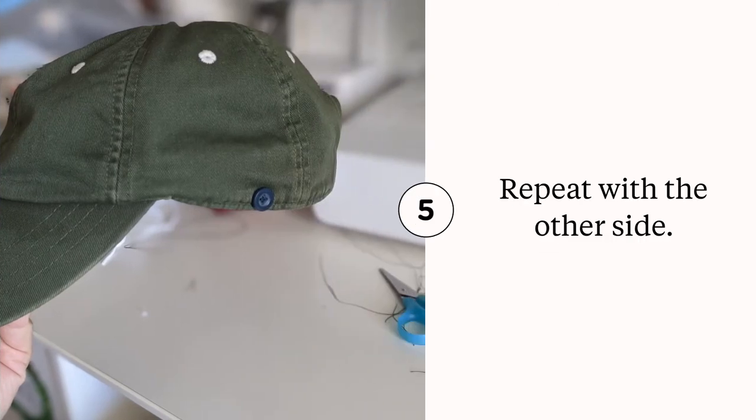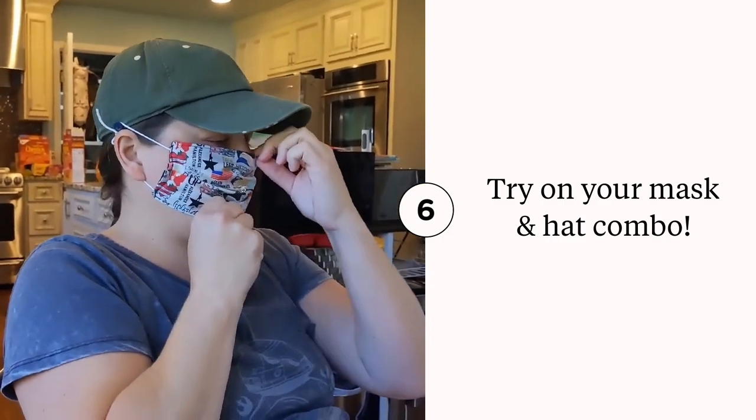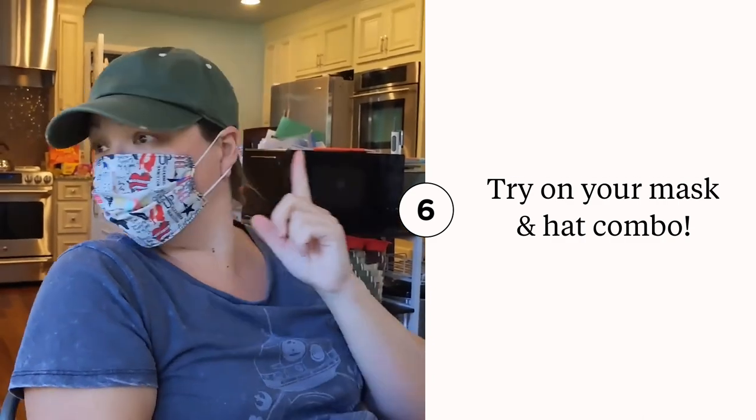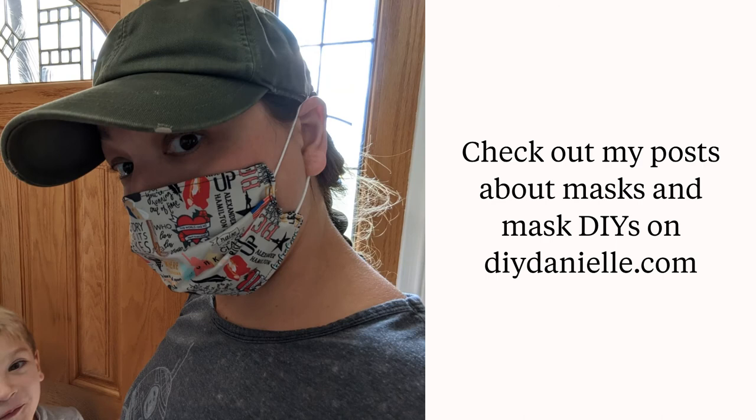This side of the hat, and I just need to repeat the process for the other side. Here's a quick demo of how you can put it on — you just put your ear bands around the buttons and that's it. It's super convenient for holding my hat on in the wind too. The buttons help reduce a lot of the pressure and irritation that I was getting from wearing bands around my ears, so I really like this.